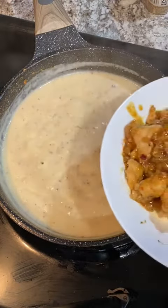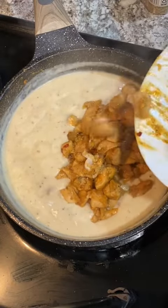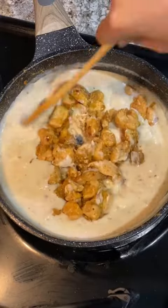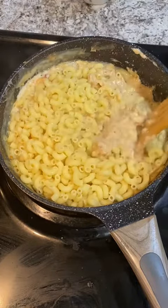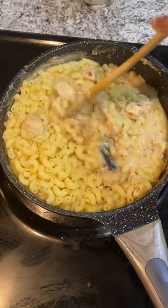Once the sauce has thickened, add back the cooked chicken and mix thoroughly, adjusting for any seasonings to your taste. Now add the boiled macaroni along with some of its cooking water and mix everything together until it is nice and combined.